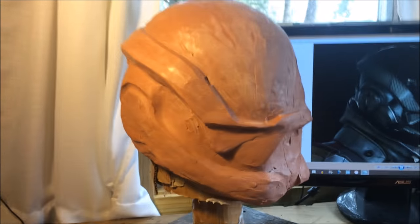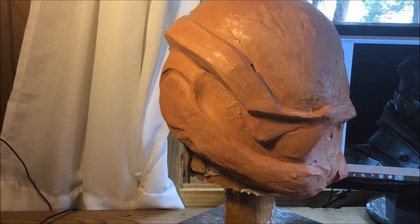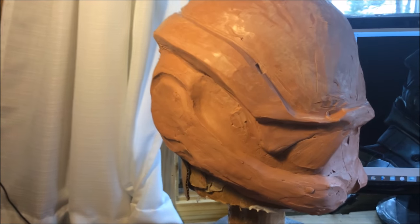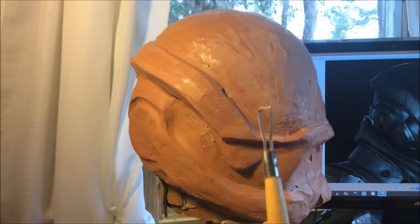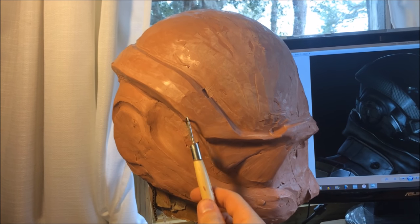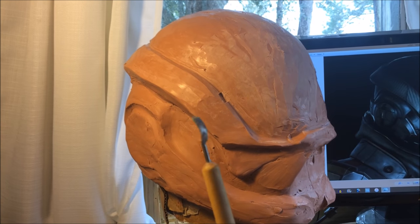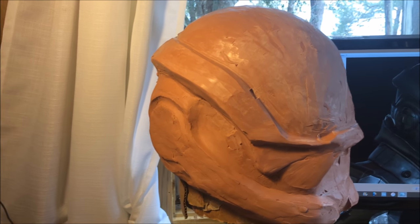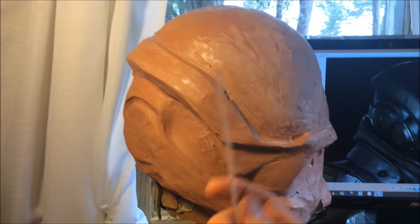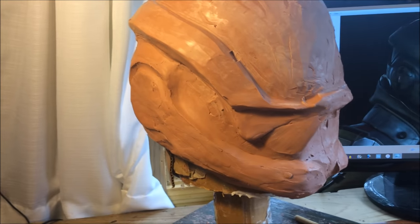Those are pretty much the only tools that I use. I use my fingers most of the time to bulk out the shape and start refining them. To take off larger amounts of clay or to really start refining shapes to get nice sharp edges, I'll use my rake tool for bigger details and the little shovel tool for smaller details. For general smoothing, I use either that gasket scraper or the ruler.